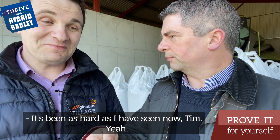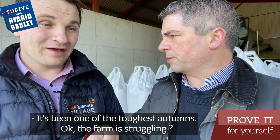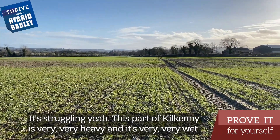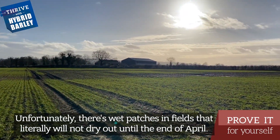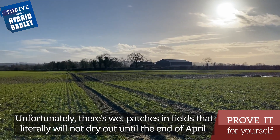It's been as hard as I have seen, Tim. It's been one of the toughest autumn winters. The farmer's struggling. This part of Kilkenny is very, very heavy and it's very, very wet, unfortunately. There are wet patches in fields that realistically will not dry out until the end of April.